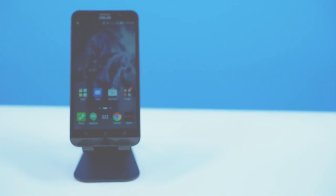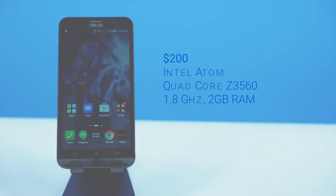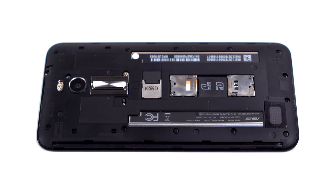There are two models of the Zenfone 2. The $200 model sports an Intel Atom quad-core Z3560 clocked at 1.8 gigahertz with 2 gigs of RAM. This is the $300 model we tested, running the Atom quad-core Z3580 clocked at 2.3 gigahertz with 4 gigs of RAM. This model has 64 gigs of onboard storage, and there's a micro SD card slot under the back plate so you can expand up to 128 gigs.